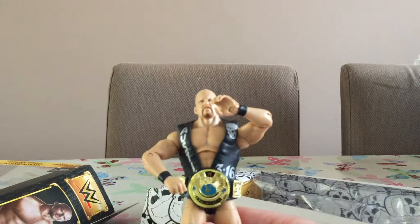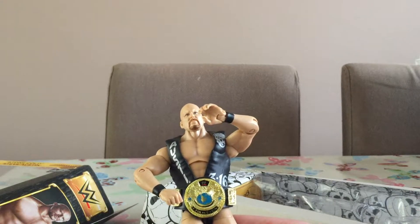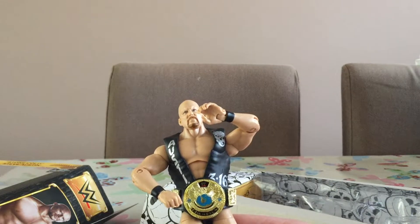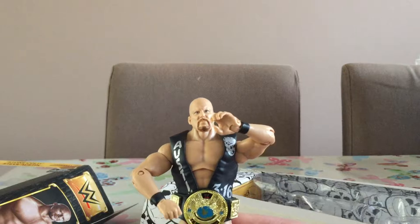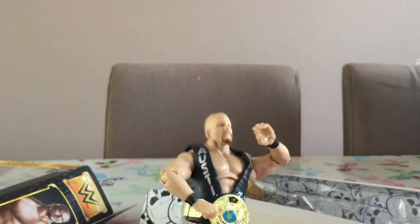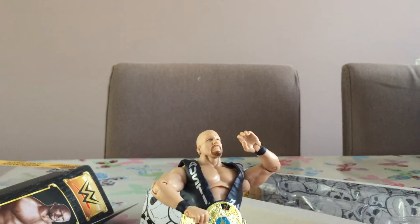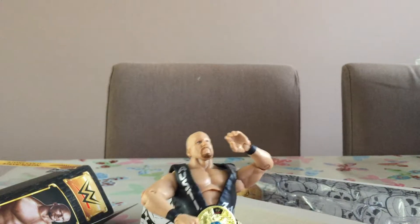There we go, it looks pretty good — but that was a massive effort to put on. Seriously, I just hope you have five minutes spare because the rubber things won't go into the clasp. Maybe it's better when it's a thinner superstar, but either way the belt looks good.